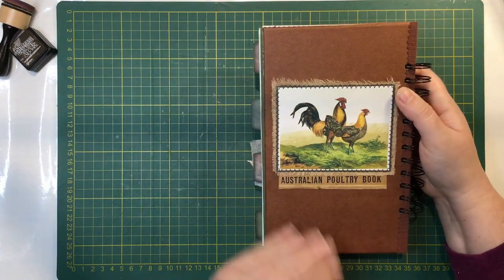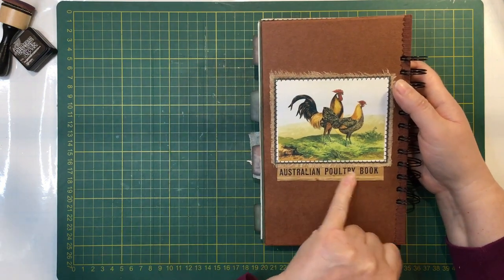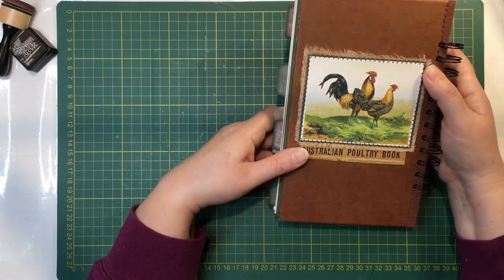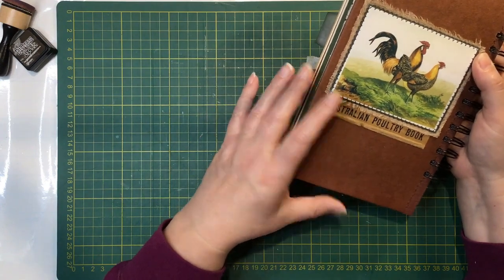And that's the back there - it's just another one of the plates. And this is just a book spine from an Australian poultry book that I thought I would put there because I like the colour and the grunginess of it. So that is my chicken journal.